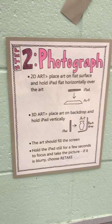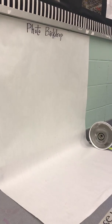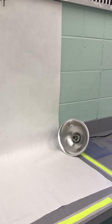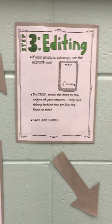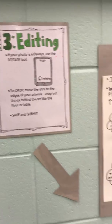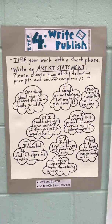Number two is photograph. It has instructions, and then this is my photo backdrop area right next to it. I'm trying to figure out a way to attach the light there. Number three is editing with instructions, and then number four is write and publish.